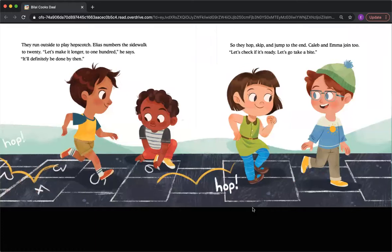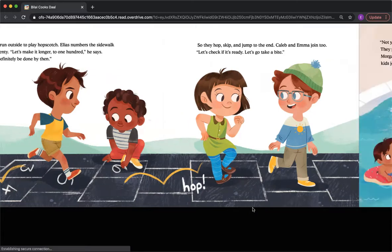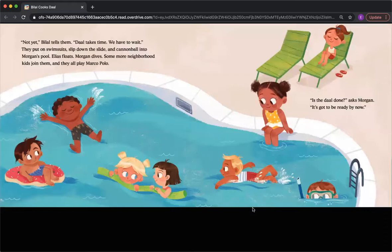They run outside to play hopscotch. Elias numbers the sidewalk to 20. 'Let's make it longer to 100,' he says. 'It'll definitely be done by then.' So they hop, skip, and jump to the end. Caleb and Emma join too. 'Let's see if it's ready. Let's go take a bite.' 'Not yet,' Bilal tells them. 'Dal takes time. We have to wait.'